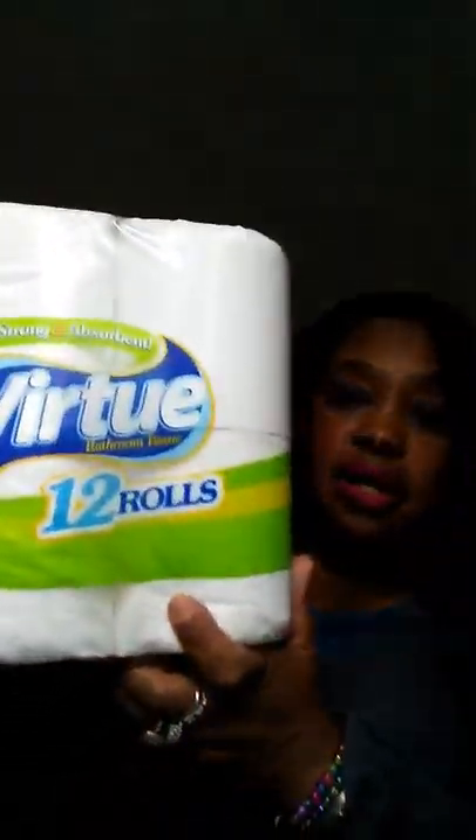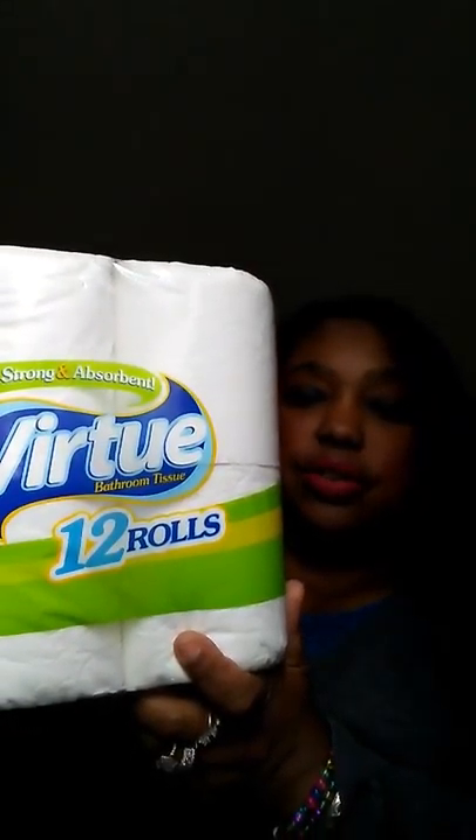I always buy toilet paper from there — I've already opened it to get one out, but this is a good deal: only $3 for 12 rolls. I also got this big dish pan for $1.99 — they had them in all different colors and I chose black. This will help me when it's time to wash my cloth pads; I'll put them in here to hand wash them.